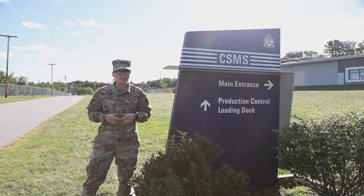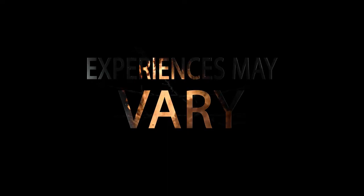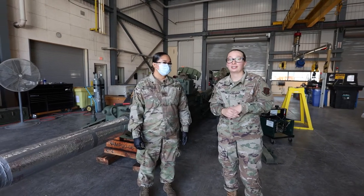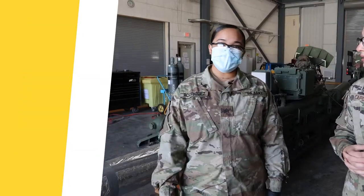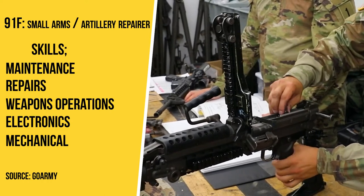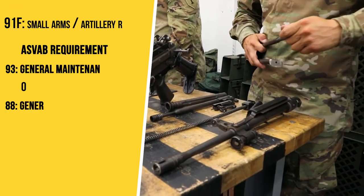If you like what you're about to see, drop a comment below of the next thing you want me to do. My name is Sergeant Rodriguez. I'm a 91 Fox, a Small Arms Artillery Repairer and Howitzer Mechanic, and today we're going to be starting an annual service.